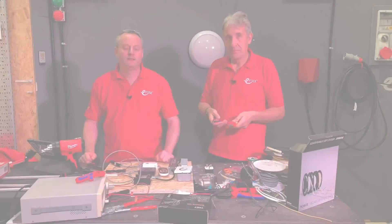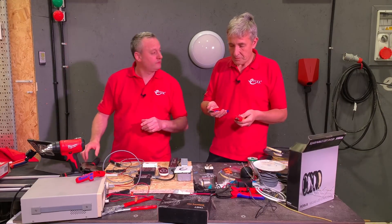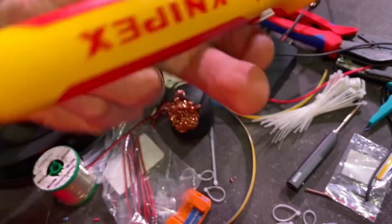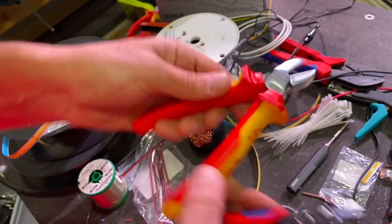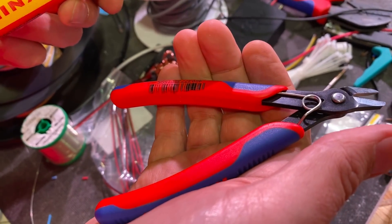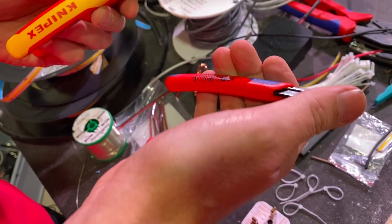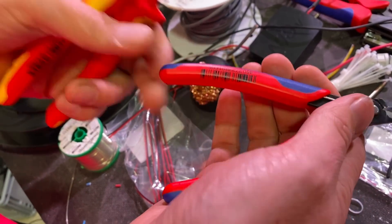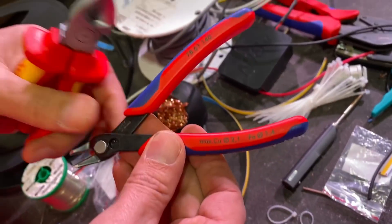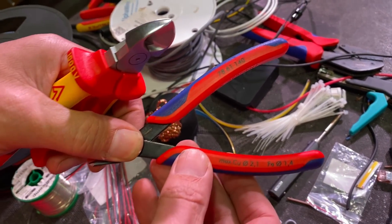Another feature I noticed about the Nipex Super Nips XL is the fact that the handles are spring-loaded, compared to those traditional side cutters which just flop around. For repetitive operations these are very light in the hand — you're not going to get any RSI from using these. It also states on there the diameters of cable they can cut: 1.4mm steel and 2.1mm copper, and that's a diameter, not cross-sectional area.